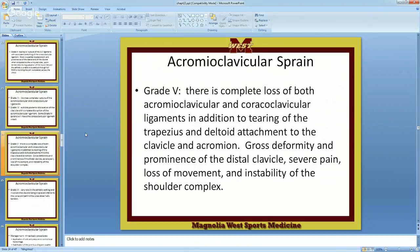Grade five: complete loss of both the AC and CC ligaments. In addition to tearing those, you're going to tear some of your deltoid muscle over the top and your trap muscle. Gross deformity and prominence of the distal clavicle end. Severe pain, loss of movement, and instability of the shoulder complex.